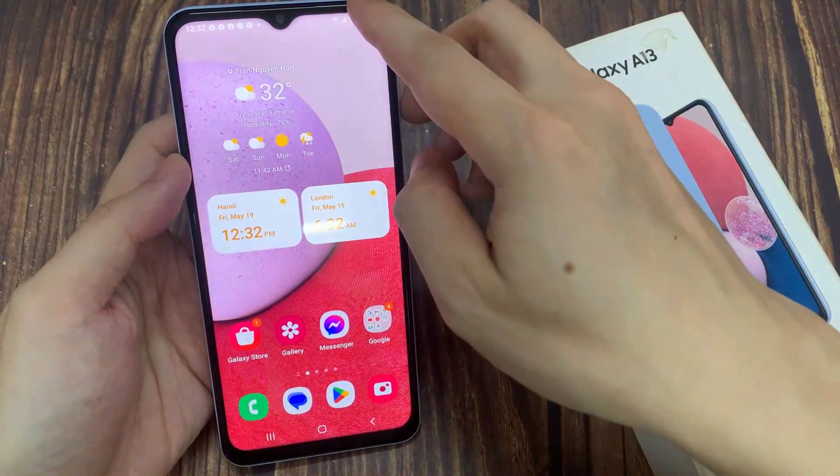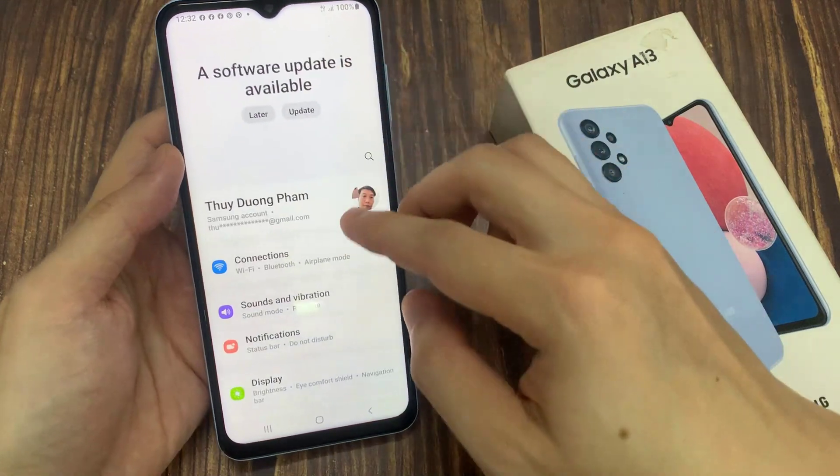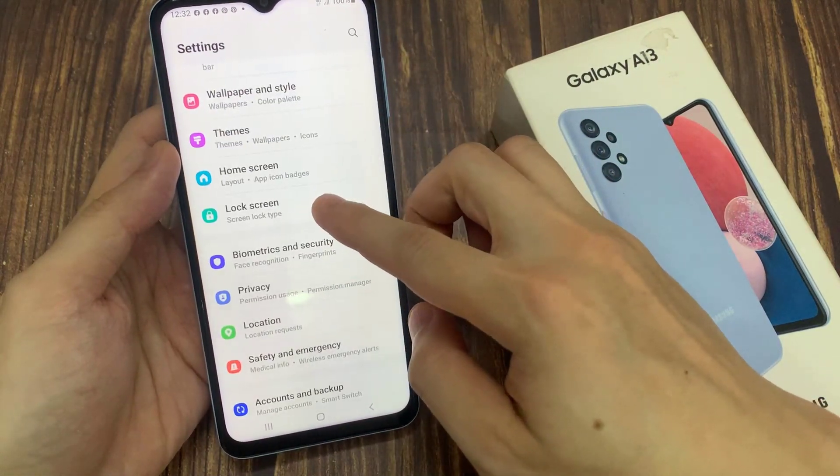From the home screen, swipe down at the top, tap on the settings icon. Next, we go down and tap on lock screen.